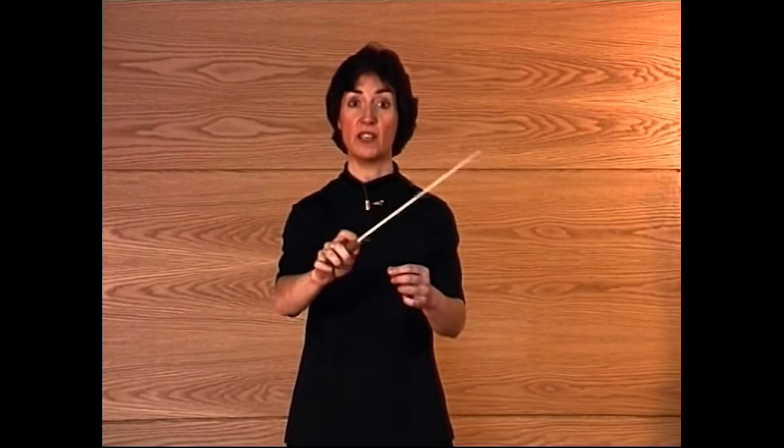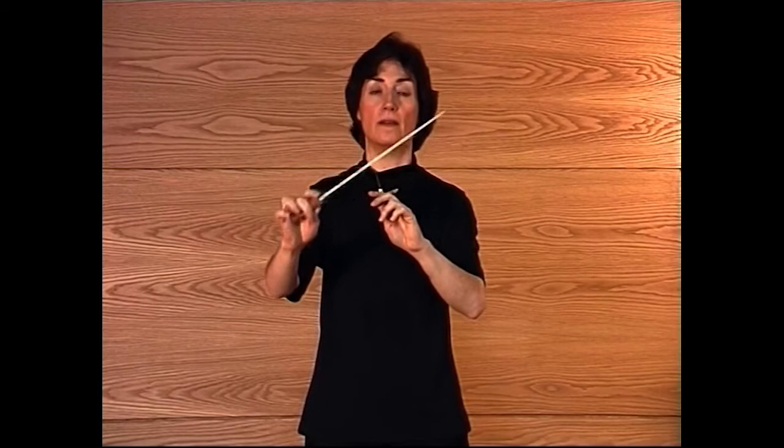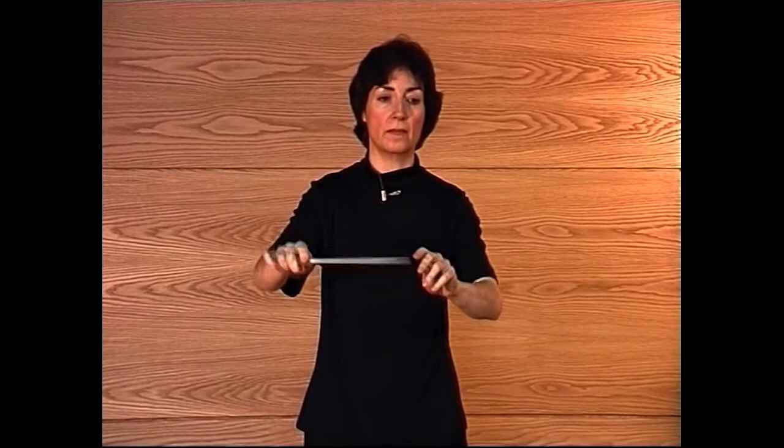If we just centralise the whole thing, we have this: 1, 2, 3, 4, 5, 6, 7, 8, 9. I'm going to illustrate this with the beginning of Debussy's Prélude à l'après-midi d'un faune. And of course, I'm sure you'll have noticed that the last bar of that was in 6.